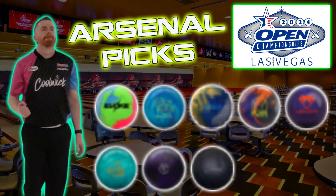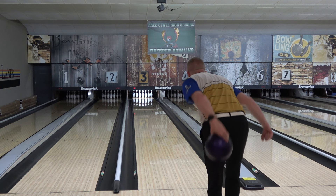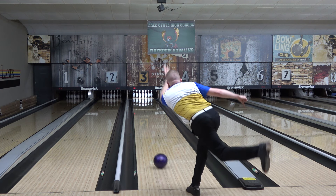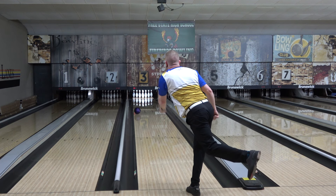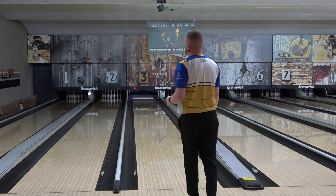Hey everybody, I thought I'd pop up a short little video on my equipment choices for Nationals or the Open Championships. I realize the tournament is almost over, but it's always useful information even if just for the following year, because certain kinds of equipment and surface preps are usually in play every year. Also, since we've had months to listen and learn, this will kind of test how much attention I paid and how applicable it was.